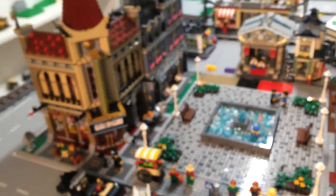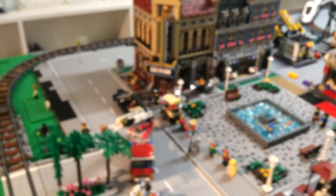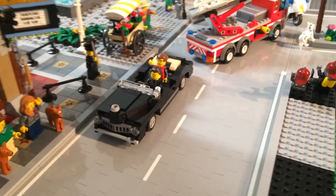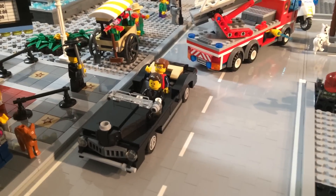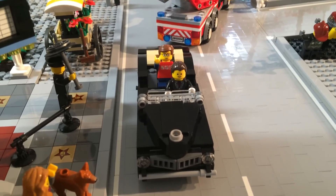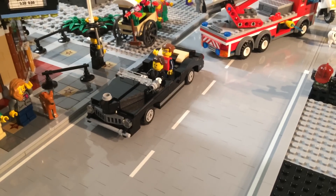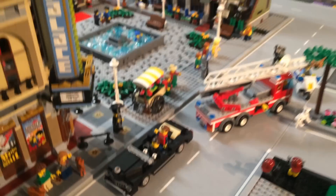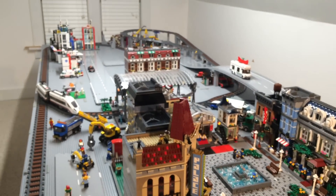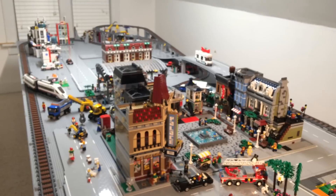We're starting off in our town square. We have a newcomer to our city — this is Little Bricks, added by request. We've got him in the limo, welcome to our city. This is a panned-out view of our LEGO city.